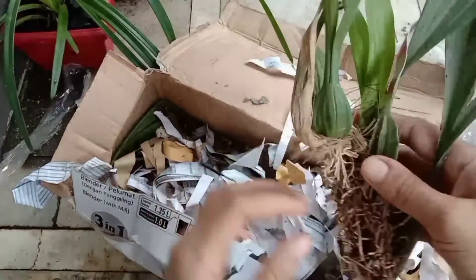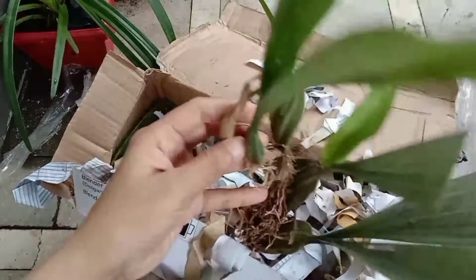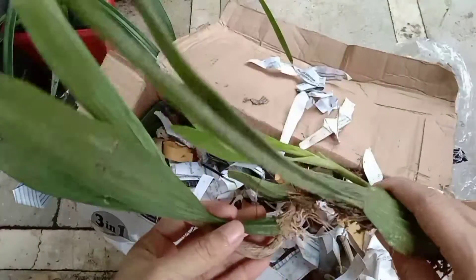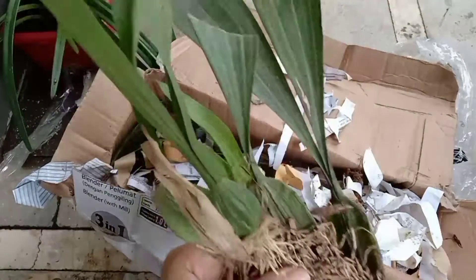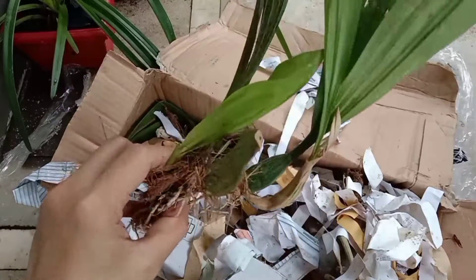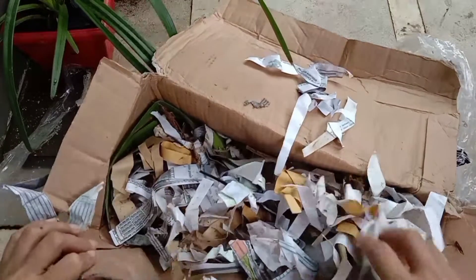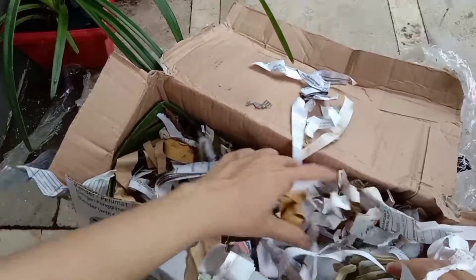Saya juga dapat anggrek hitam. Nah ini Coelogyne pandurata. Ini anggrek hitam asli Kalimantan. Alhamdulillah dapat anggrek hitam.